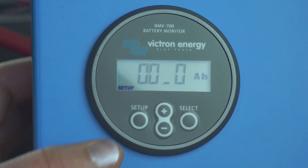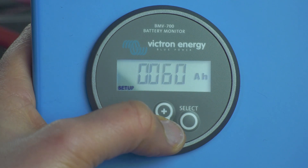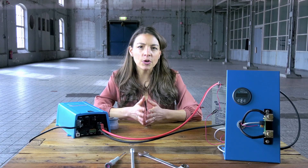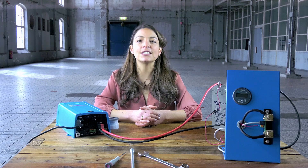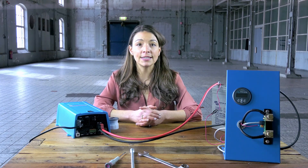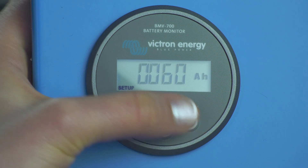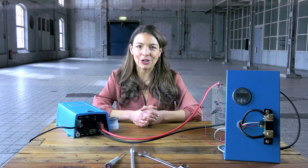Enter the desired value with the plus and minus buttons. Press select to set the next digit in the same manner. Repeat this procedure until the required battery capacity is displayed. The capacity is automatically stored when the last digit has been set by pressing select — this is indicated by a short beep. Your BMV 700 is now ready to use.